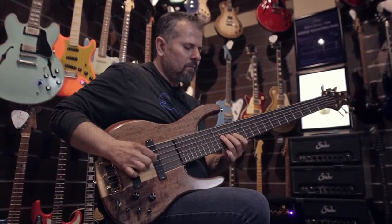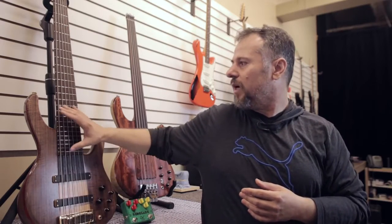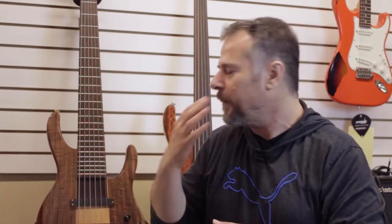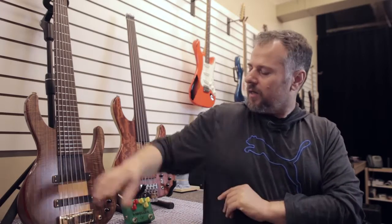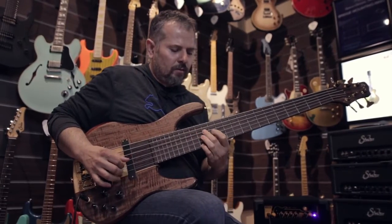One important thing is the tone woods, and another very important thing is the hardware. For electric guitars, there's the choice of pickups — that's a huge chapter. The position of the pickups matters too: even with the same model, if you move the pickups closer to the fretboard or closer to the bridge, you get different tones. If you're looking for a specific tone, you have to experiment with that. Bridge, tuners, nut and a good setup — all of these are essential to achieving high quality tone.